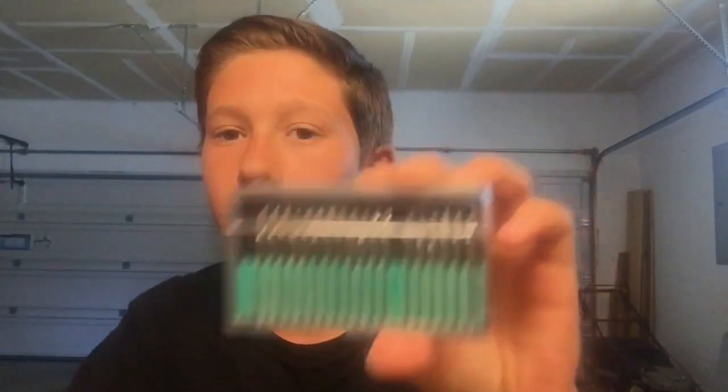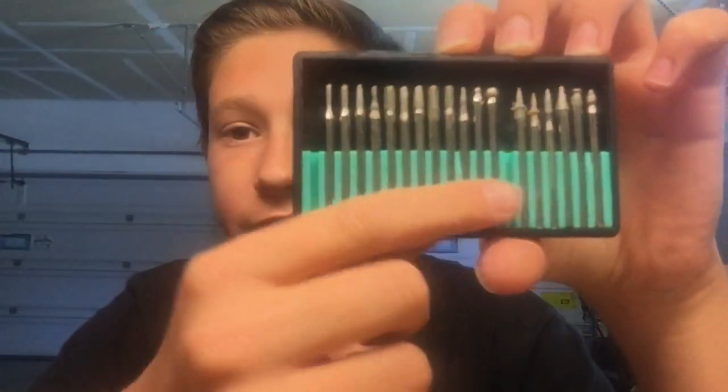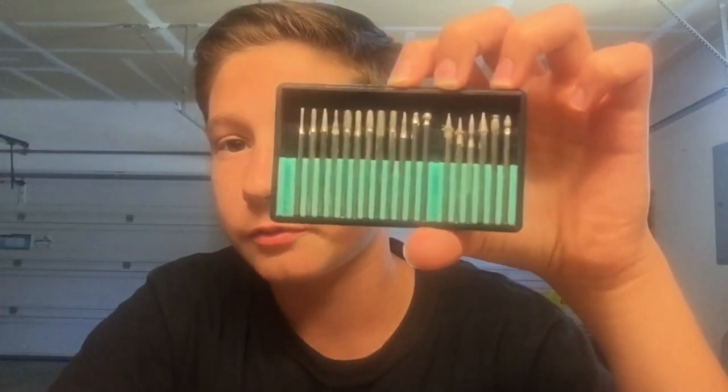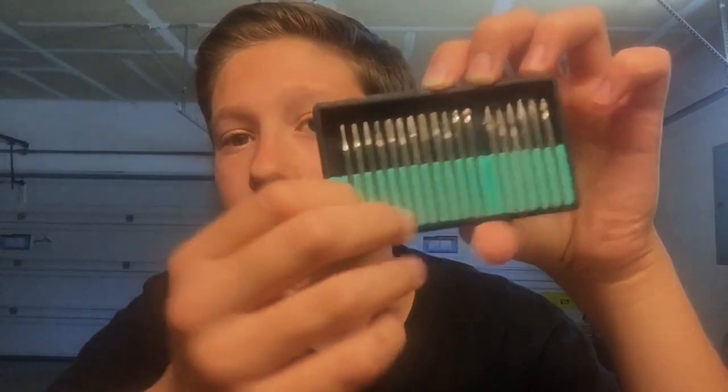For this project I used the Dremel 100 with the Dremel flex shaft — look in the description for a link to where to buy these. The flex shaft was about $20 and it's about the size of a magic marker, and it helps a lot. The Dremel 100 was about $40 — it's a single speed and I use it for every project I've posted on YouTube. I also set a link to the diamond bits I bought. The ones with the circle top are used for cutting glass and they cut really easily. The rest are for wood, and they've been great for all my projects. My next video will be a tiger!